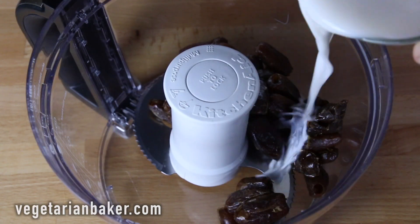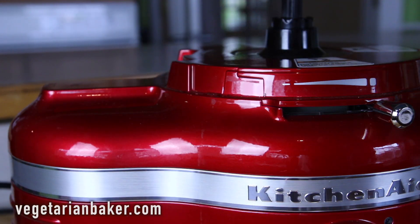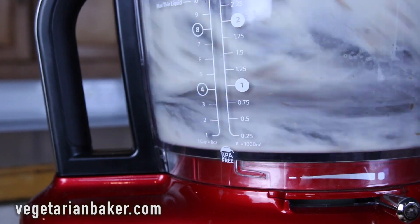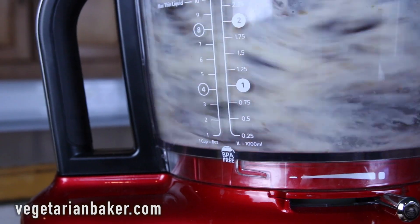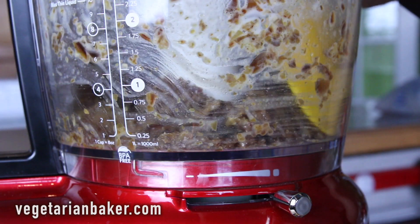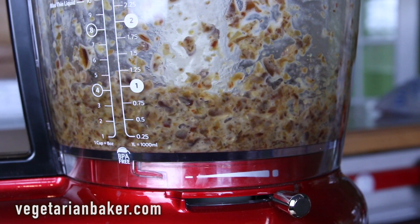Start out by placing all of your ingredients in a high-powered blender or food processor. Blend on high until smooth. Scrape down with a spatula to ensure that our product is nice and even. You may have to mix a couple times until you get your desired consistency.